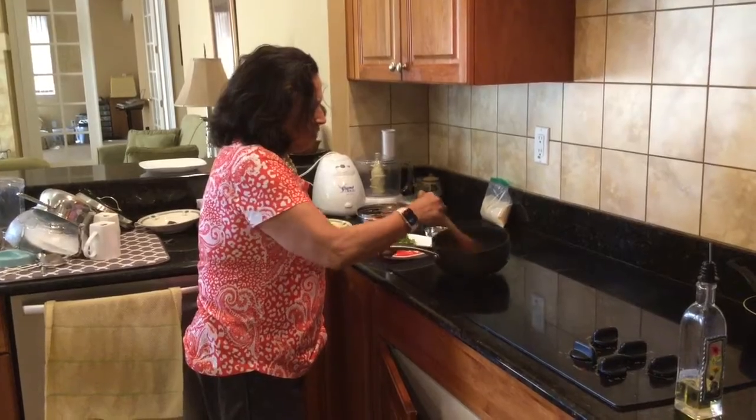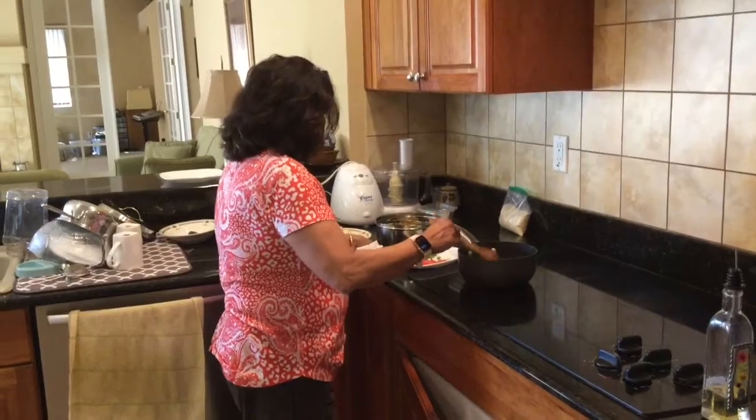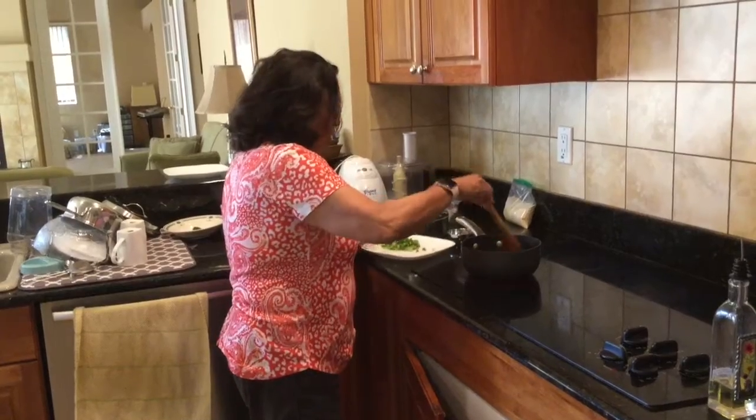Just sauté a little bit, not too much. Then add the tomato and sauté that.